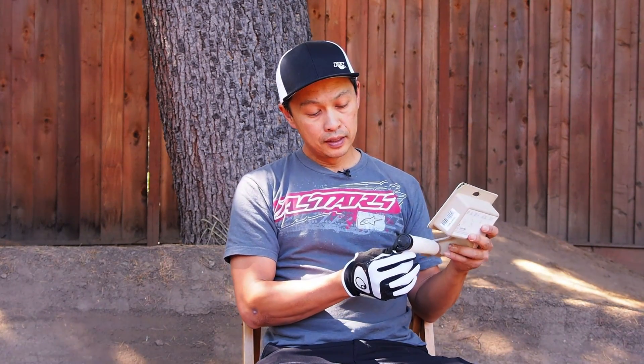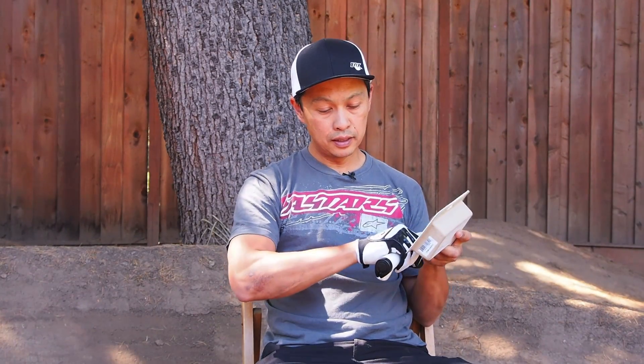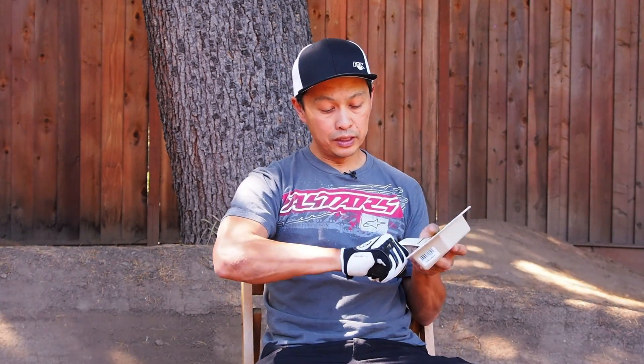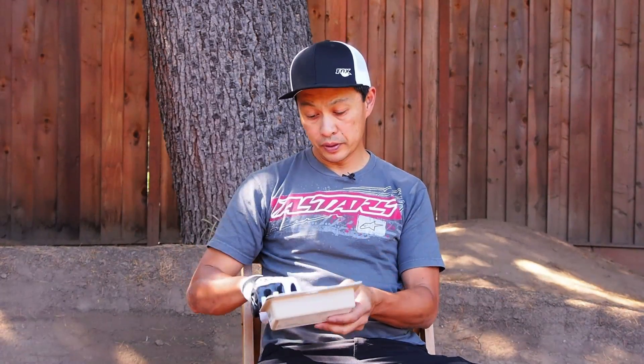The other grip I use is one with a bar end. It's cool because it gives me that level of security so my hand won't leave the bar, since I can't get a full wrap on this kind of grip. So there you go — good stuff from Ergon. Thank you.